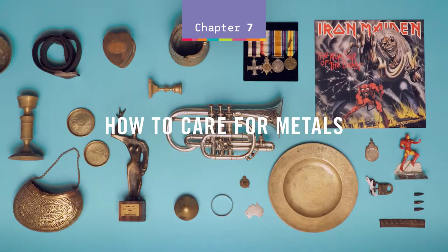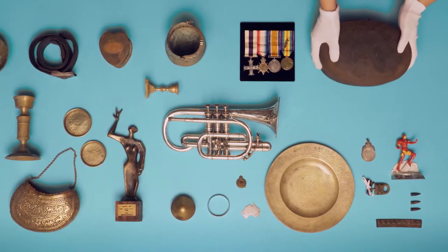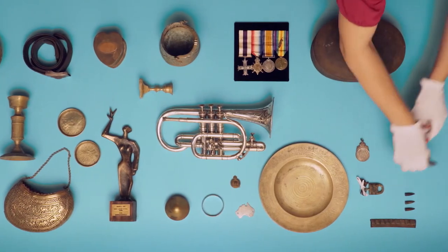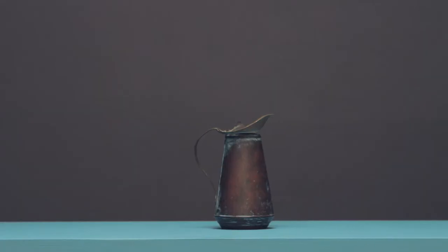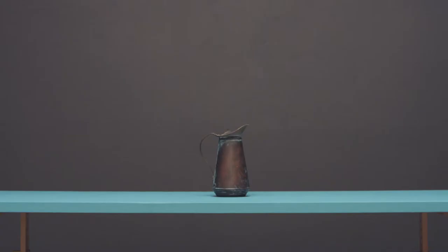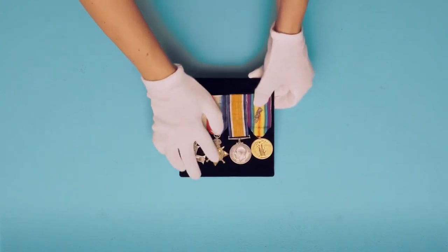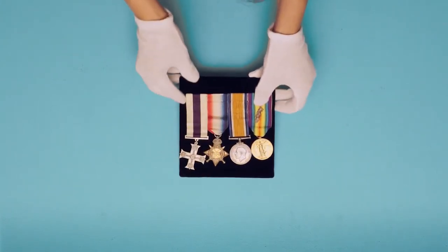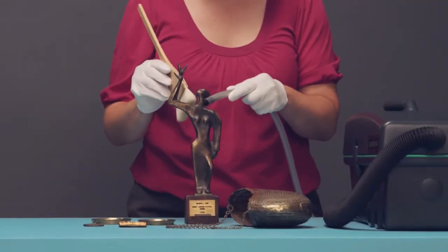How to care for metals. Metal may seem tough, but without proper care, tarnish, discolouration and corrosion can damage your collection beyond repair. Correct handling will help avoid oil and acid from your hands causing corrosion and pitting. Keeping metal in your collection dirt and dust-free will reduce moisture build-up and the risk of surface damage. Avoid harsh cleaning products or over-polishing — a soft brush and vacuum works best.